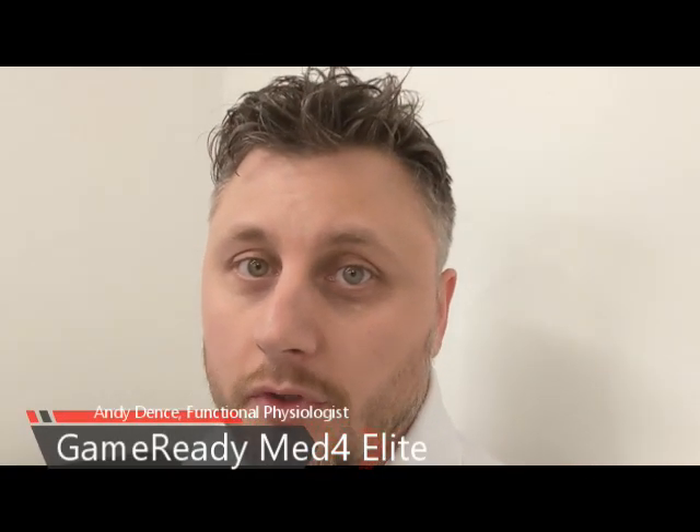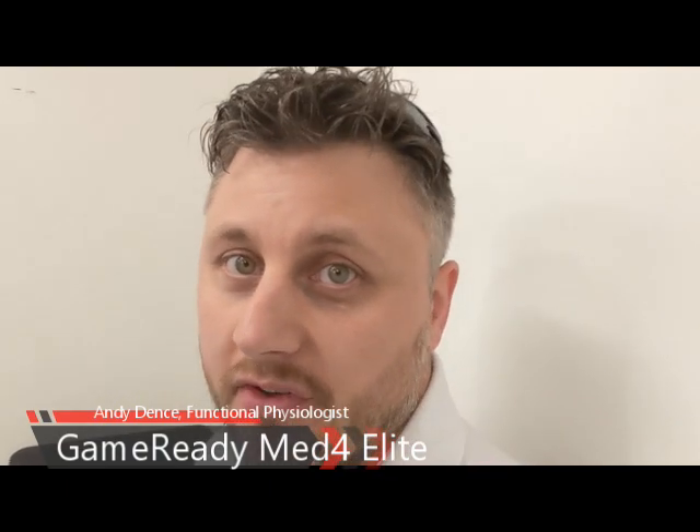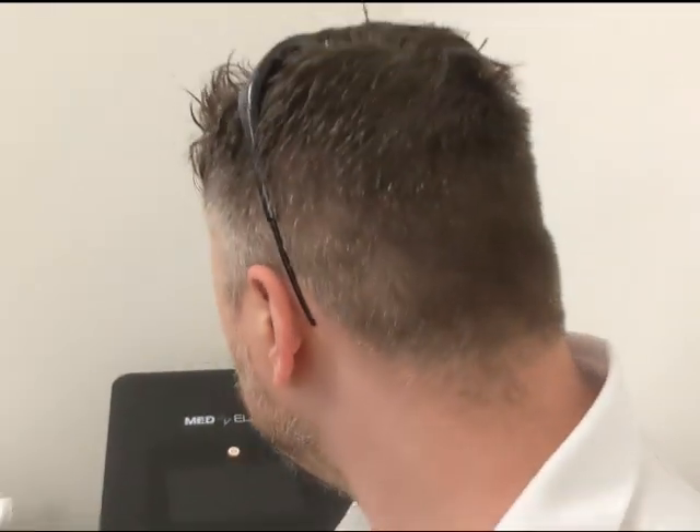What's going on everybody, Andy here. I'm going to show you how to turn on and set up the Med4 ice compression system that we use here at the Swamp Fox Performance Lab. As I walk up to the device, you'll notice it's got a blank screen and the light is amber — that means the power supply is turned on from the back to the wall. I press the amber button — it's a touchscreen — notice how it just turned green.